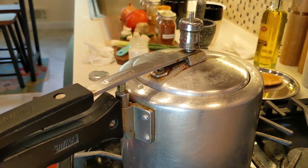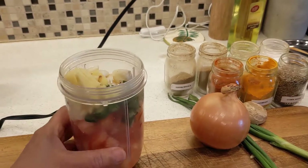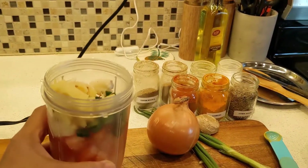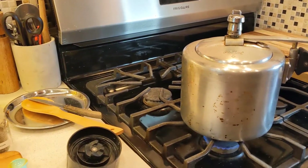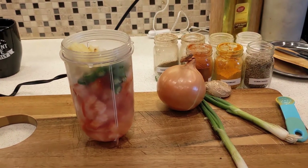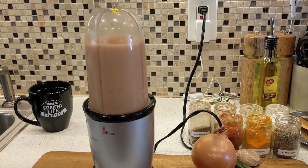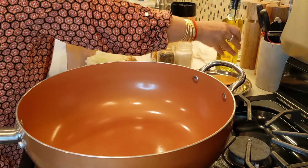Now I'm going to grind my tomato, green chili, and garlic with a little water, because sometimes it's tough to blend. My Lobia still has only one whistle so far. Now let's start our cooking.